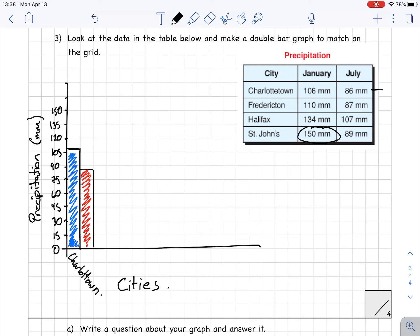I label it 'Charlottetown' and leave a gap before Fredericton. Fredericton's January is at 110, just a little bit higher than 105. I draw the bar and shade it in blue. All the Januaries are in blue. For July, Fredericton is at 87, pretty close to the same as Charlottetown's. I fill that one in red and label this city 'Fredericton.'